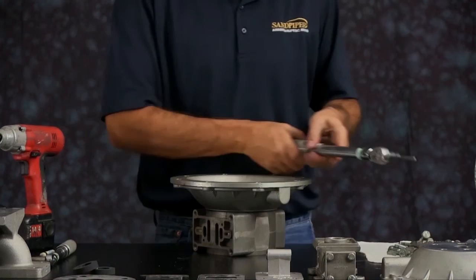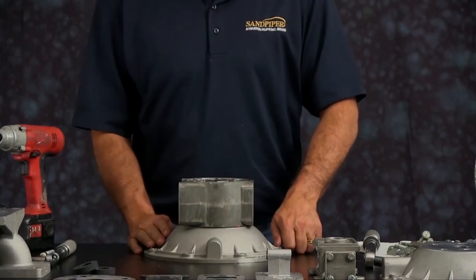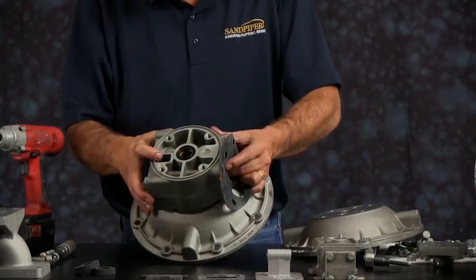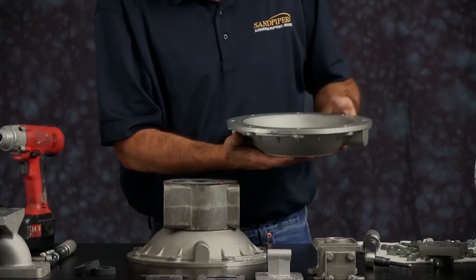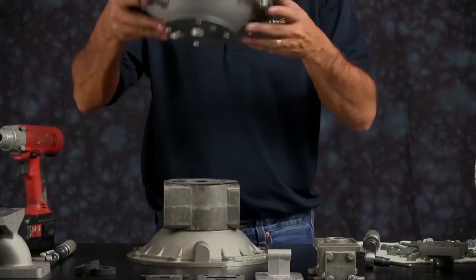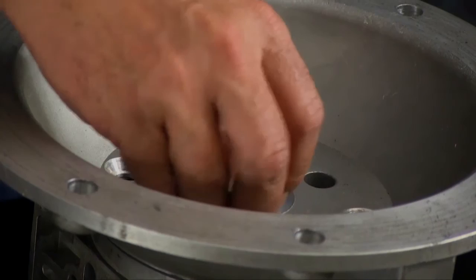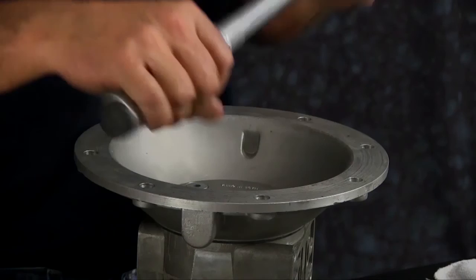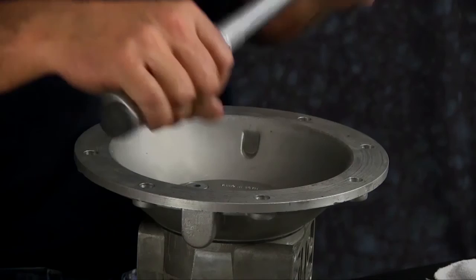Flip the unit over and repeat the same process on the opposite side — ensuring the gasket is lined up with the correct porting. Inspect the inner chamber faces, surfaces, and radiuses. Install the four cap screws. Once threaded in, torque them down in a crossing pattern to the manufacturer's stated torque specifications in the service and operating manual.